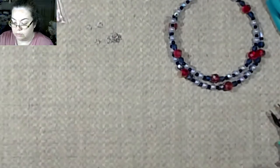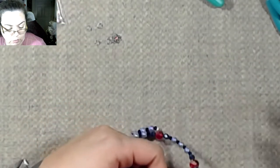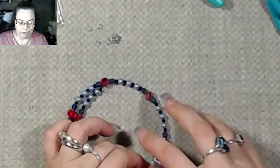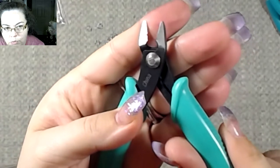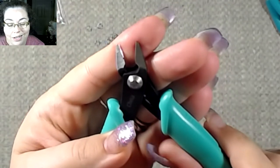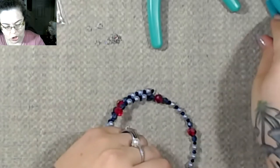We need our tools. Our wire cutters — we don't actually need those because this is memory wire. Do not cut memory wire with wire cutters; you will break them or damage them and not be able to use them. See that notch right there? That was before I realized what I was doing — I cut wire with these things, had no idea it was memory wire. Yeah, that was no fun.